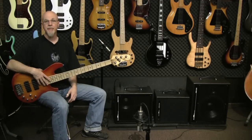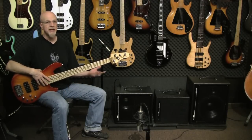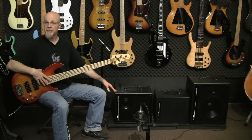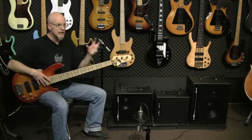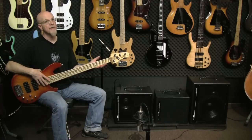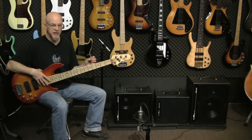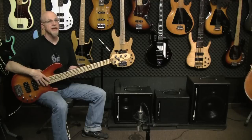Now let's listen to amp three. As you can tell, it's not that much bigger than amp one, but having the two speakers splitting up the load gives this amp a little bit more oomph, a little more capacity. The eight-inch drivers have a little more high-frequency response than the single 10 in amp one, so it's a little clearer and a little brighter sounding as well.